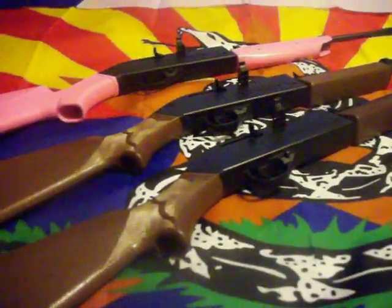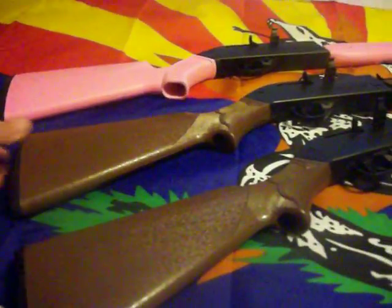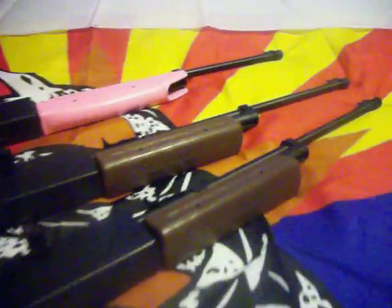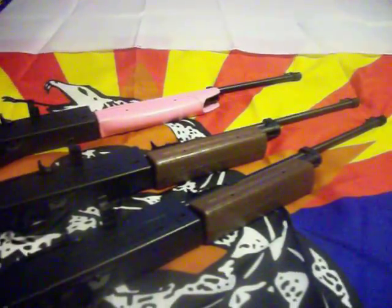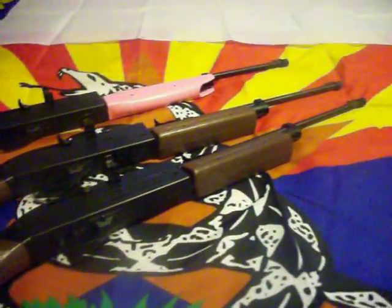If you're thinking of getting your kids something to learn how to shoot and just have something to take out for targets and varmints and whatnot, this would be a good addition. Not knocking Daisy or anything like that, I just happen to like the Crosmans a little bit better — they're just all around very accurate and very fun. So again, these are the 760 Pump Masters, definitely a fun little air rifle for any gun collection. Thanks for watching.